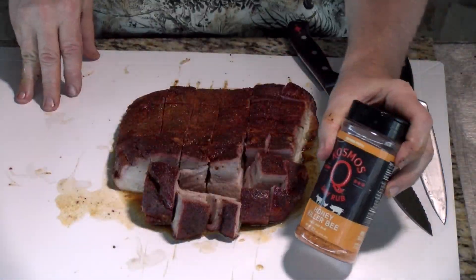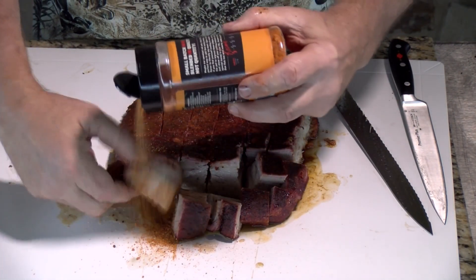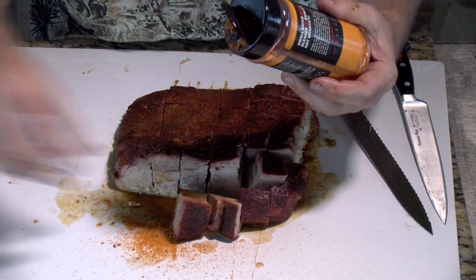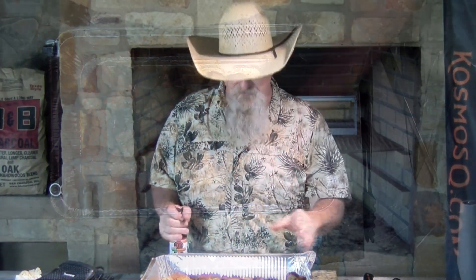I'm going to take that Honey Killer Bee and coat these all the way around on all sides, then put them over in my tin. Mixing these with the cherry apple habanero rib glaze — this is a tremendous glaze, going to put a tremendous amount of flavor on these. We're going to get them back on there, let them get kind of candied up, then get them back off. We got the roulade about ready to make the sandwich, got the tacos making — we are just about ready to show y'all all three of these dishes.